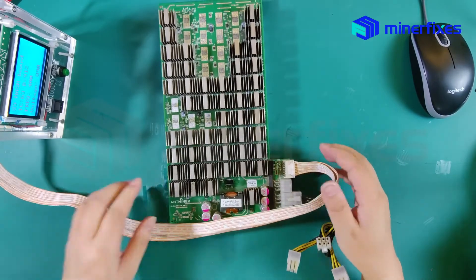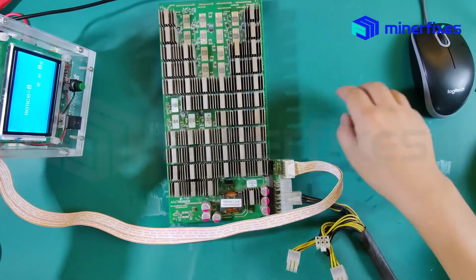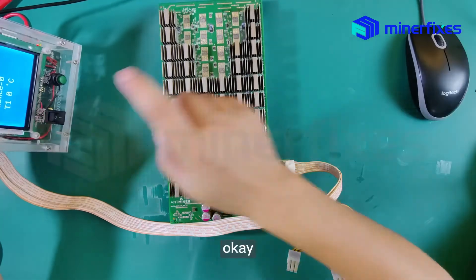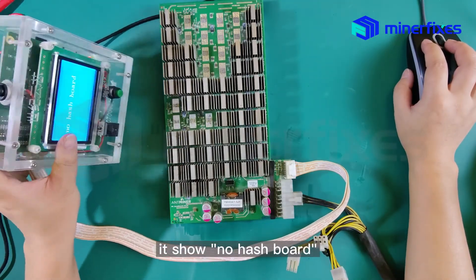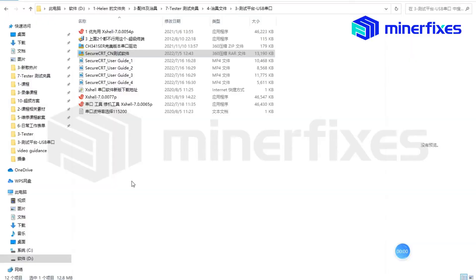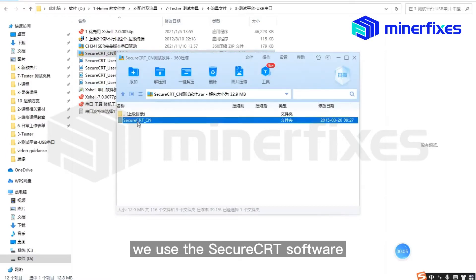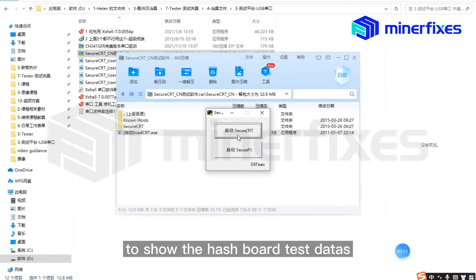Press next. It shows no dashboard. We use the SCRT software to show the hash board test data.